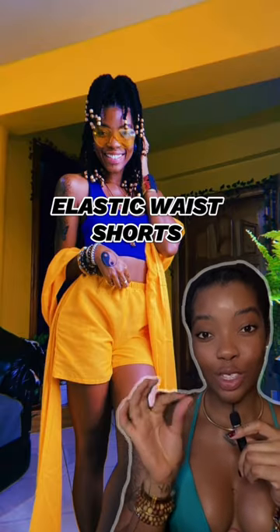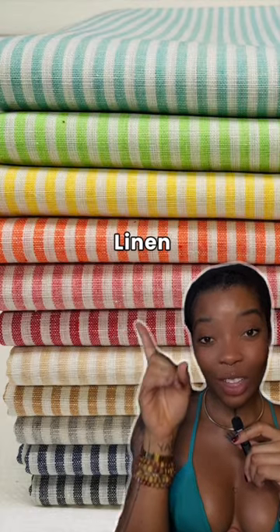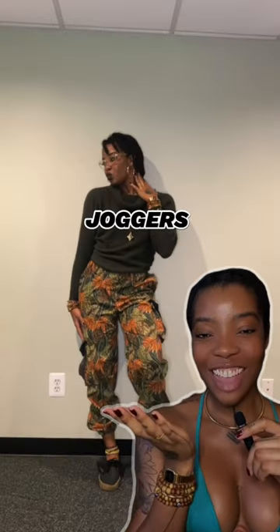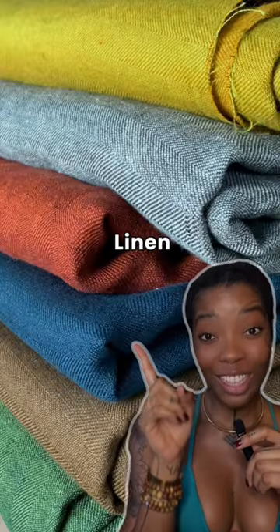To sew elastic waistband shorts, you can use fabrics such as chalice, satin, or linen. To sew joggers, you can use fabrics such as fleece, cotton, or linen.